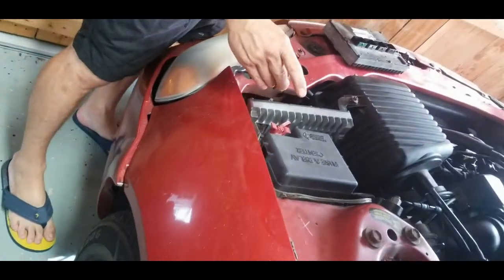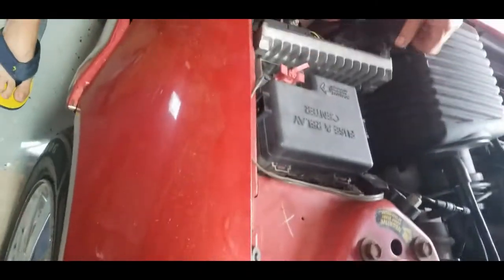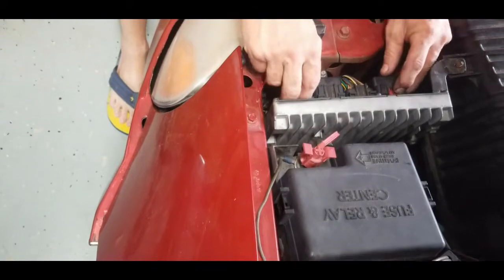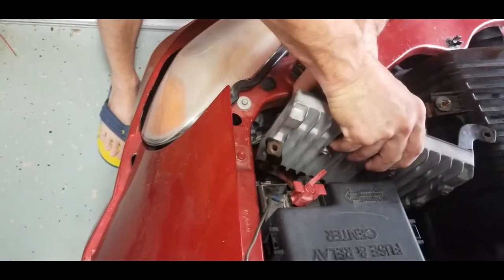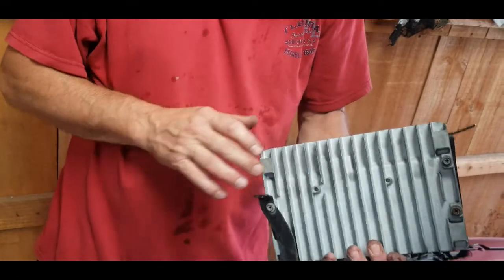First thing you got to do: pull a 10 millimeter bolt out of here, and then we got an 8 millimeter nut that we take off as well. Now that I got that, this whole thing's kind of loose — I got to loosen the wires. Push back on the red clips on these and then you can pull them off one at a time. And I got my engine control module.